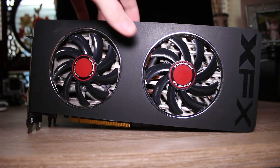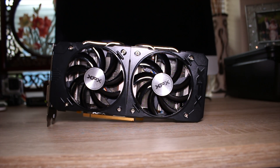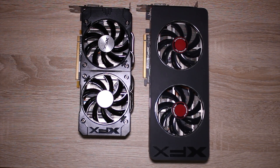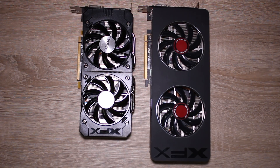Taking a look at the 280 from last generation, you can see the 280 is actually a lot bigger. The 280 is technically less powerful, so seeing similar temperatures from something that's considerably smaller is actually a really nice step forward.